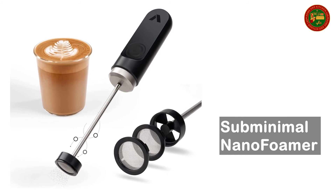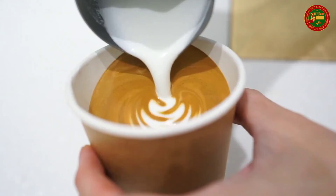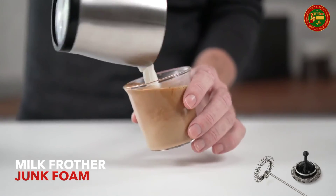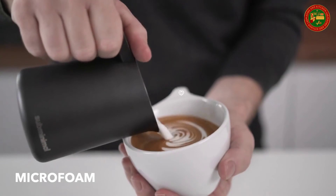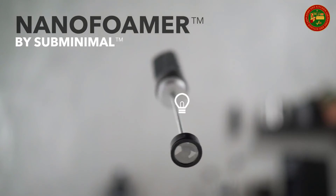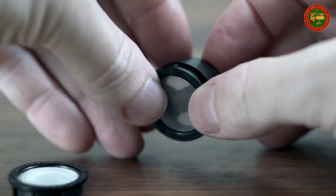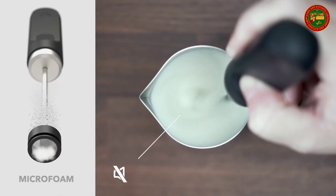Subminimal Nano Foamer — more than a milk frother. Cafe-quality micro-foamed milk is now possible at home. Make your own barista-style cappuccino or latte art every day. The unique patented impeller and nanoscreen technology create better tasting, better looking, and better textured coffees. No steamer required — the Nano Foamer produces quality foam comparable to a professional grade espresso machine at a fraction of the cost and doesn't take up half the kitchen counter. Simply choose a nanoscreen to suit your preferred micro foam type, churn your warm milk for about 30 seconds, and pour your perfectly micro-foamed milk over espresso.